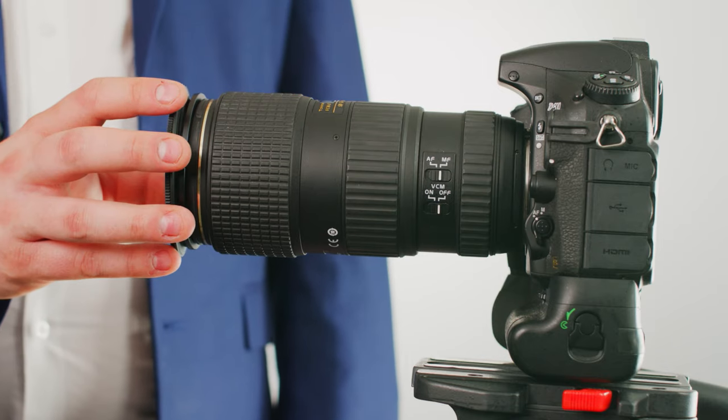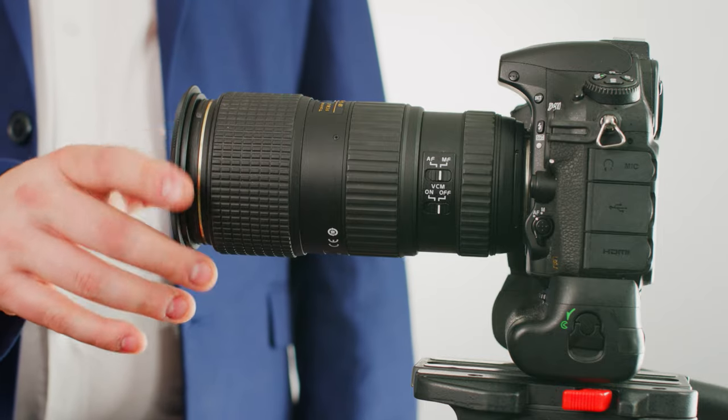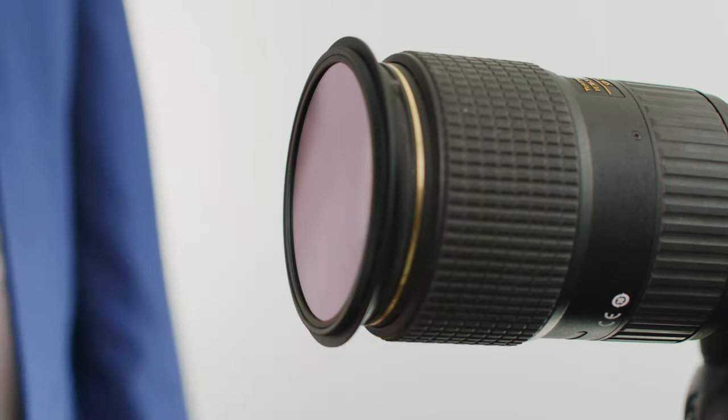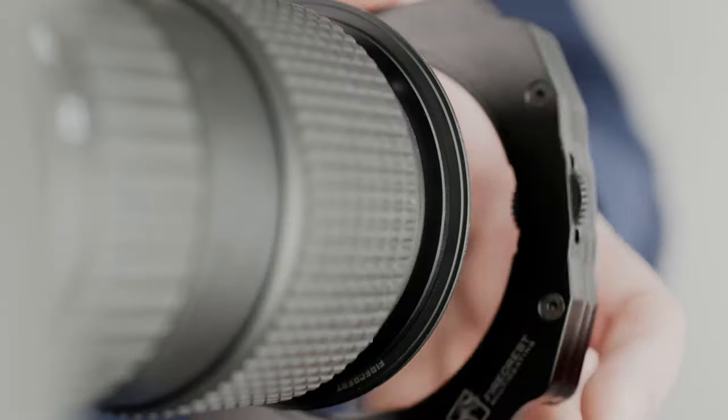To install the kit, screw in the correct size step ring for your lens, taking care to make sure it is seated correctly on the lens. Once the step ring is installed, you can add the circular polarizing filter. The holder can be used without this filter, but it is advised it is added at this stage.